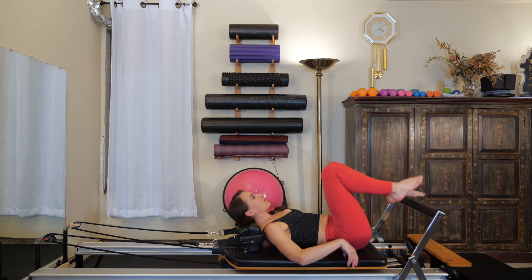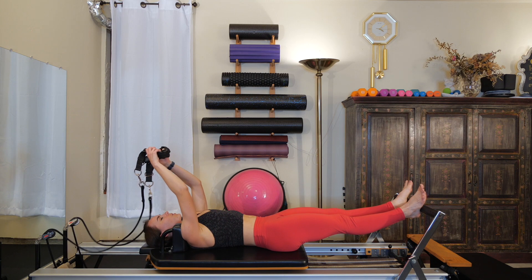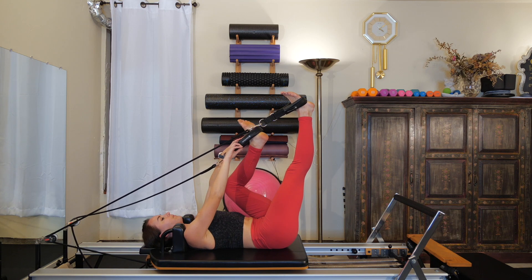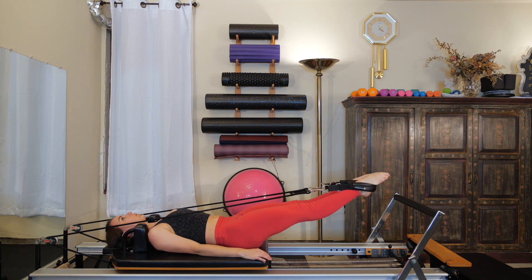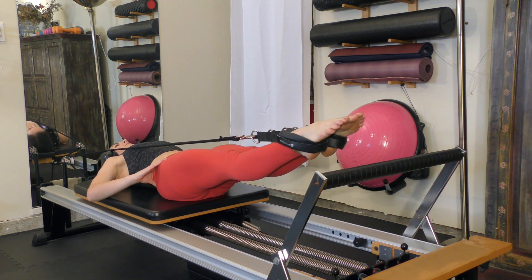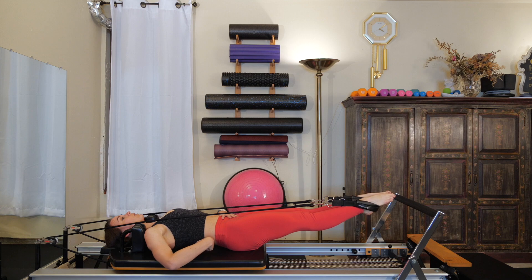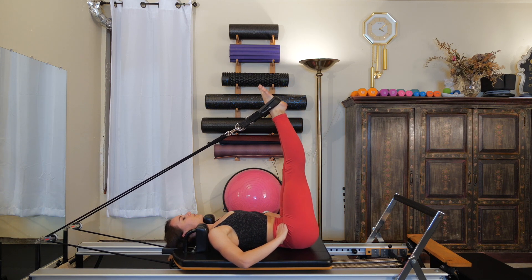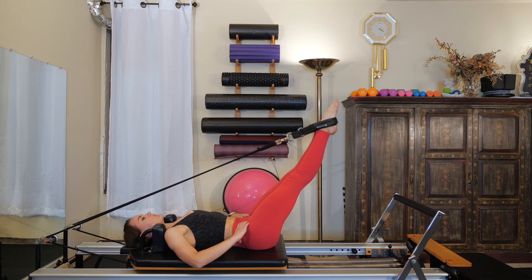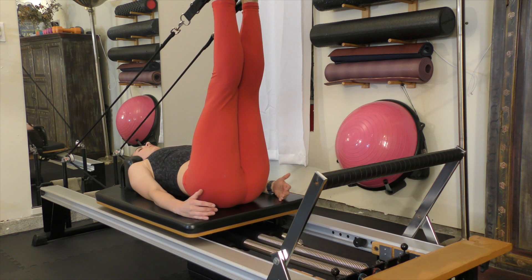Lay down onto your back. Heels on the foot bar, press the carriage out so your legs are straight. Once out there, grab your straps. Lasso the right foot into the strap, gain tension, then hook the left one on. Start with just a few up and down motions with those legs to get into your straps and figure out where your pelvis is. It should be neutral — a soft natural curve in the small of your lower back. Exhale as you press the legs down, inhale as those legs come up. Turn the legs out into a Pilates V: heels together, toes apart.